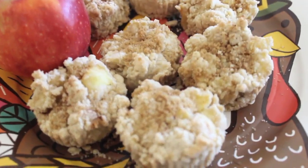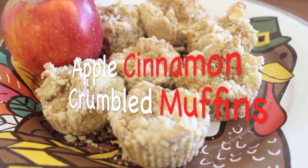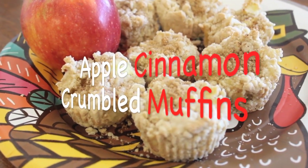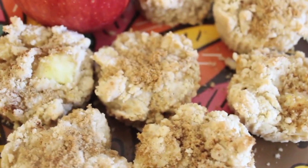Welcome back to another Thankful Tuesday. What are you thankful for? Comment down below. Today I'm going to be showing you apple cinnamon crumble muffins. These are so delicious — I'm not even kidding you. Everybody in your family will love them.